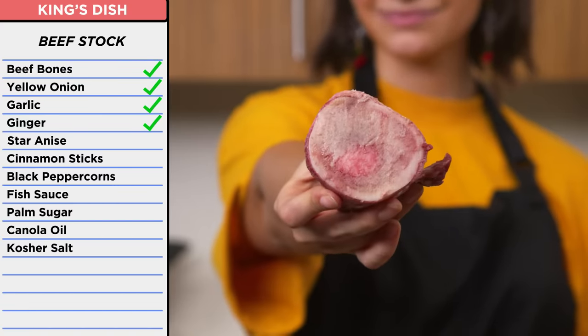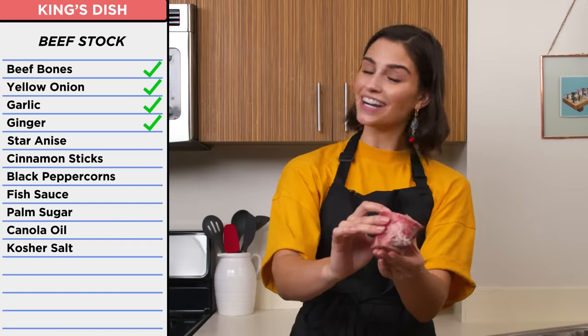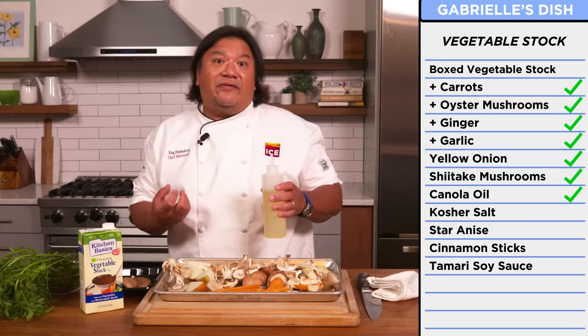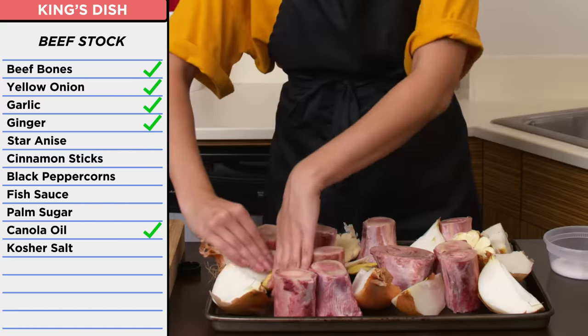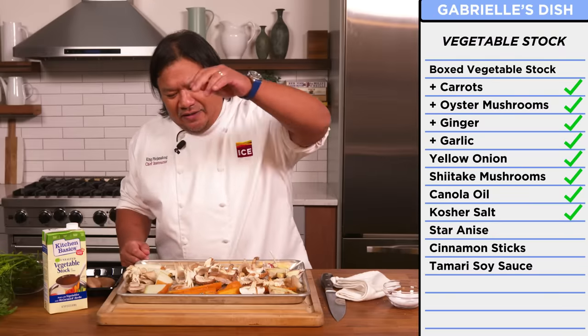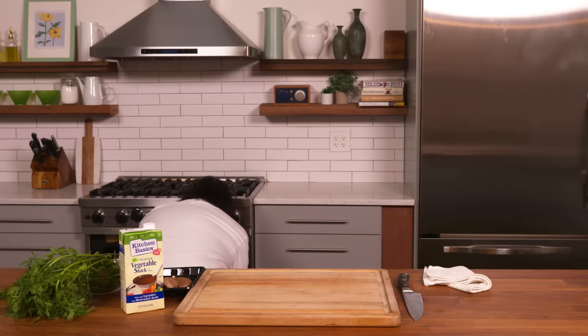Now I'm just going to nestle in all of these bones. They have what I believe to be marrow in the middle — that will hopefully cook down while they're roasting and release some collagen. I'm going to oil these a little bit with canola oil — a neutral oil. A couple pinches of kosher salt, not too heavy, just lightly season it. We're going to roast our veg at around 420. My oven is preheated to 425, so I'll pop these in for about 45 minutes, flip them halfway through.